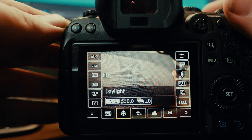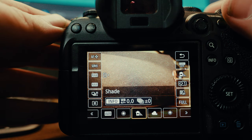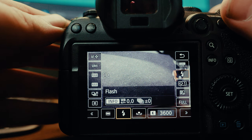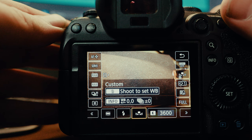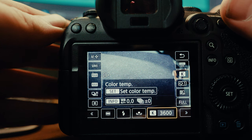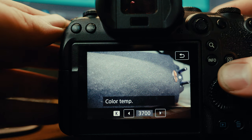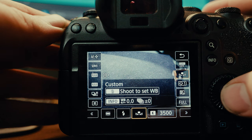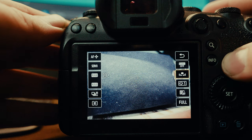One thing I've learned to fix this is just setting the white balance as close as possible to what it should be in the gymnasium. Cameras have presets you can choose from: sunny, shady, tungsten, and a few others, and then you can adjust the Kelvin temperature yourself. There's also a custom white balance, which can save you a lot of time in editing later down the road.